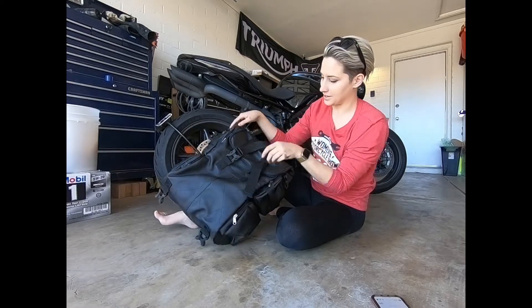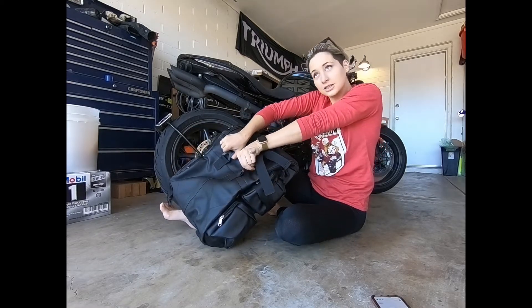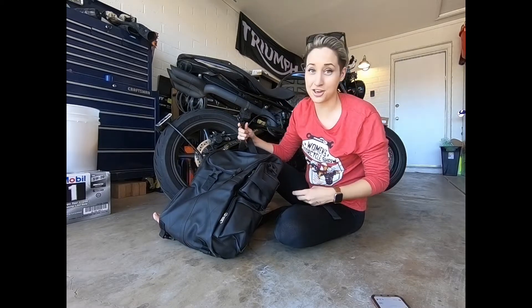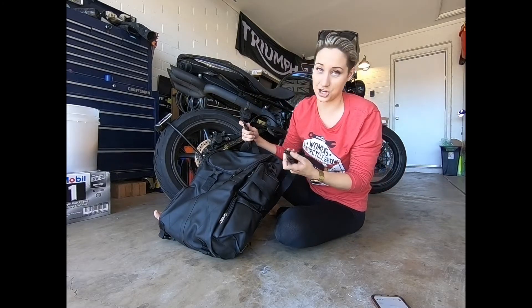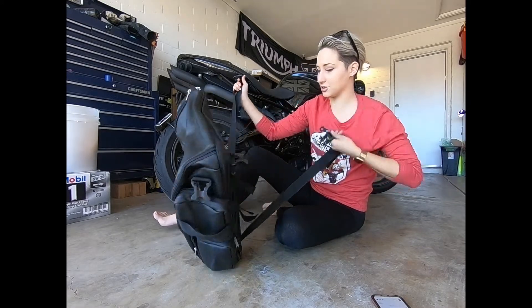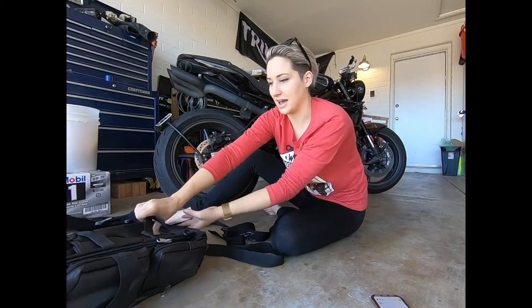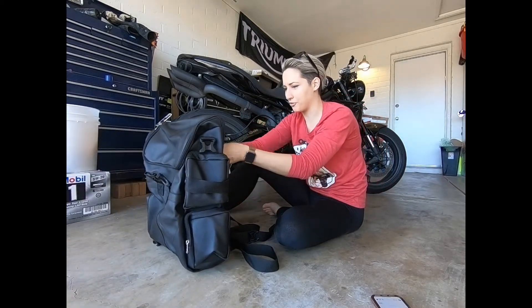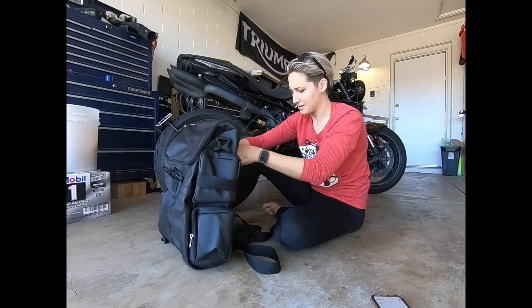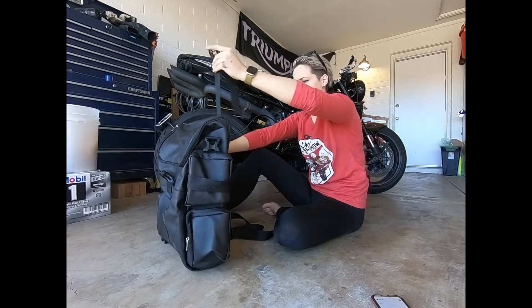There are four of those. Let's go ahead and undo these clips — by the way, heavy-duty thick clips. They don't feel like they're going to shatter or break if you grab them too hard, which is good because you have a tendency to have buckle failure before strap failure on a lot of motorcycle luggage.